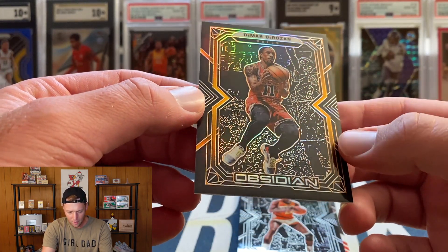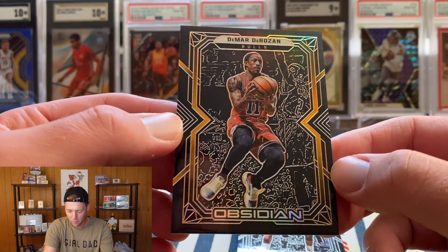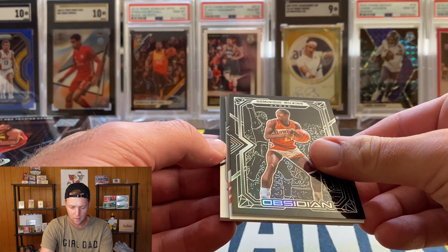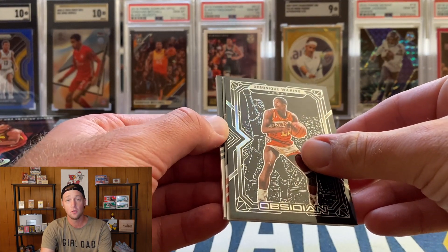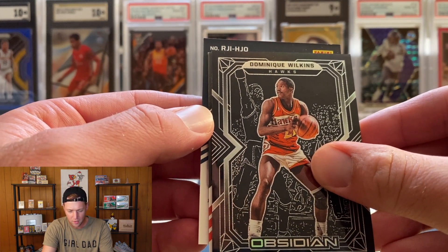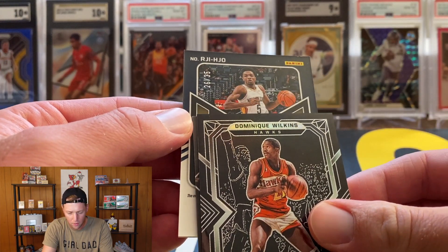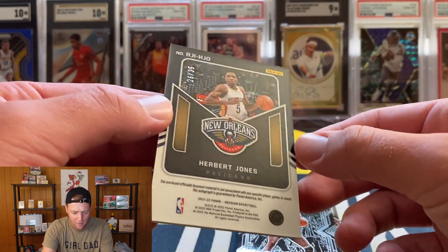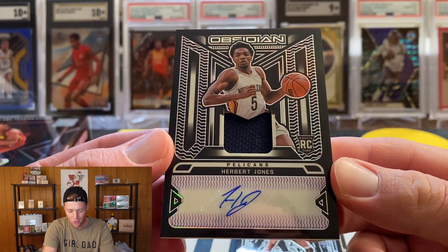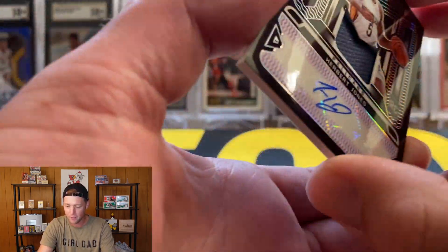One thing I'm noticing on these cards — the Tunnel Vision looks pretty good but the base and parallels are all off center, so centering is going to be tough on these. The next two cards are going to be our autos. Hopefully we get a rookie on at least one of them. This is a rookie jersey auto — Herbert Jones from the Pelicans — numbered to 35. The Herbert Jones RPA is on a sticker with a napkin patch, numbered to 35.